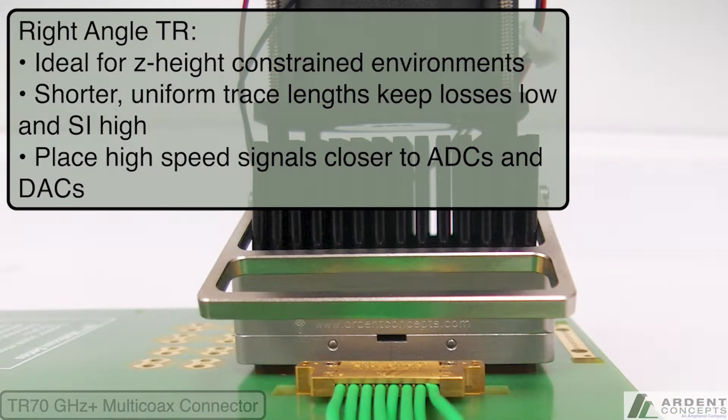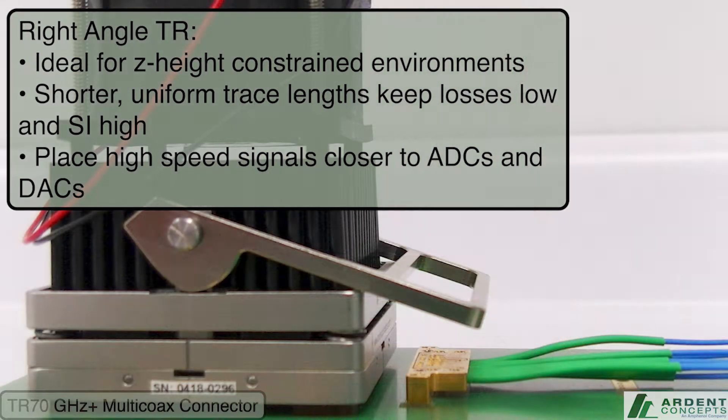The right angle version of our TR connector is ideal for Z-height constrained environments — for example, bringing signals off the backside of the board or getting cables out under a thermal shroud and out to instrumentation.